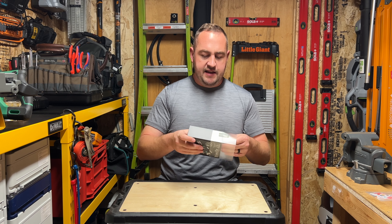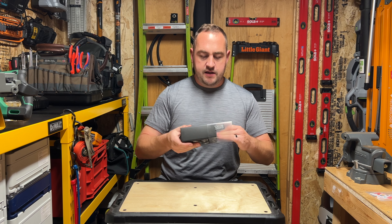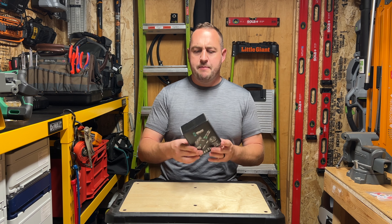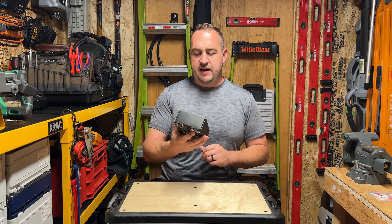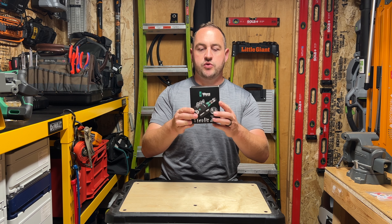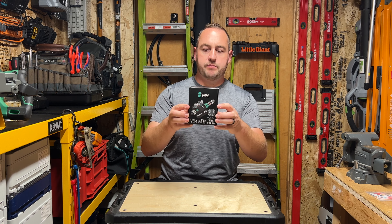Now, you can get this in a couple of different configurations. This is the Imperial one. They offer a metric version — in the metric, they give you some Pozidrives and some different bits. Obviously different size sockets. I went with the Imperial. You can also get this as just the bare tool.